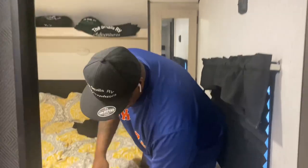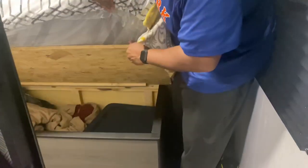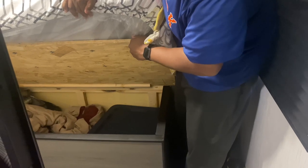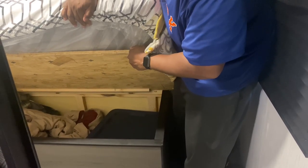Another storage area is under your bed. This is not the most obvious one, but if you lift up your mattress there's a wooden panel. We store clothes and blankets under here — it lifts up and there's plenty of storage for clothes or anything else you may need.